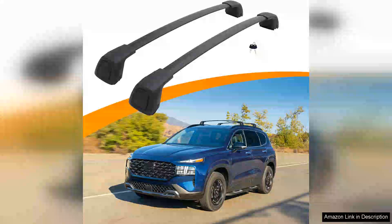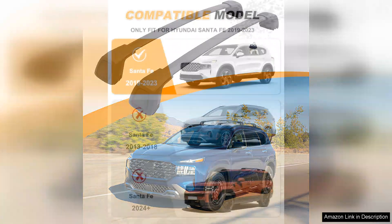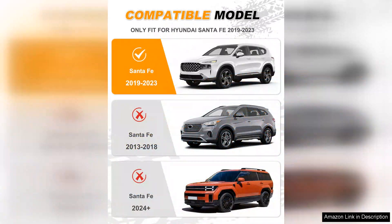The Snailfly upgraded crossbar for the Hyundai Santa Fe 2019–2023 is an impressive accessory that enhances the vehicle's functionality while ensuring security with its anti-theft features. Designed specifically for the Santa Fe, this roof rack offers a seamless fit that complements the vehicle's sleek design, making it both practical and aesthetically pleasing.